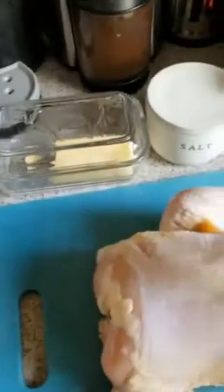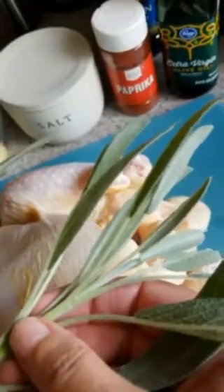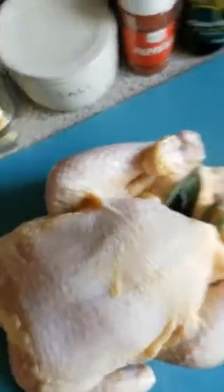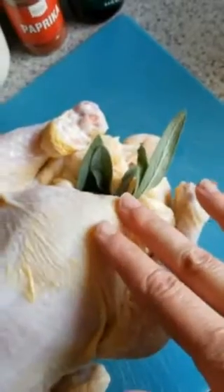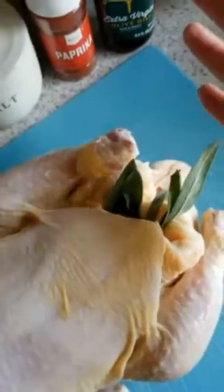I'm gonna put the sage in the cavity of the chicken. I could put it in the water, but the easiest thing is to stick it right in so that some of that flavor comes from the inside out. Going to rub it in oil, butter, and salt. Since I've just touched the chicken my hand is dirty, so I gotta wash my hands and then put all of this stuff into a bowl so that it's safely handled, and then I will apply it to the chicken.